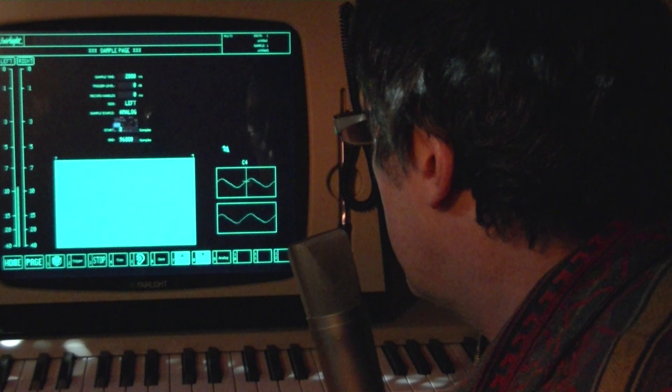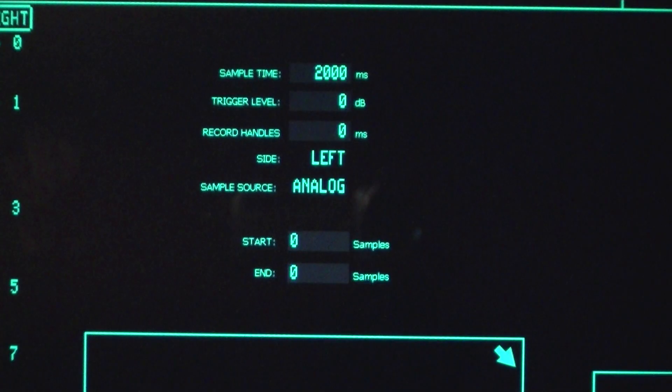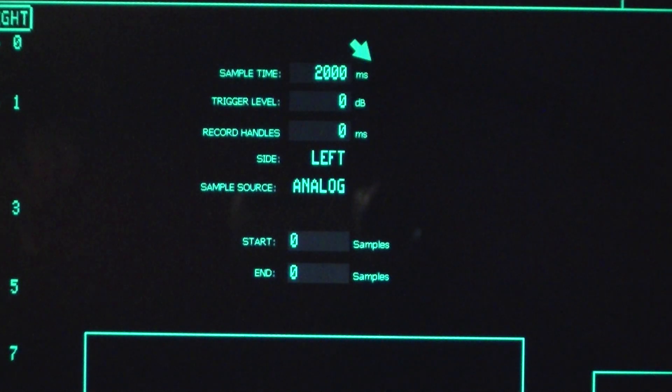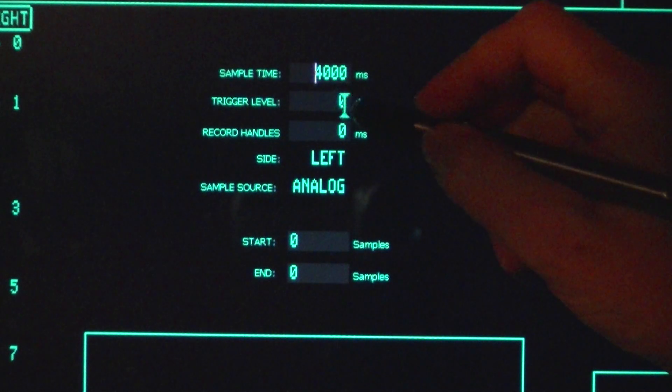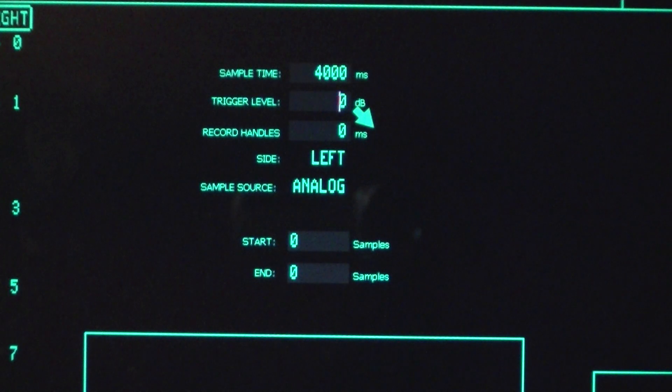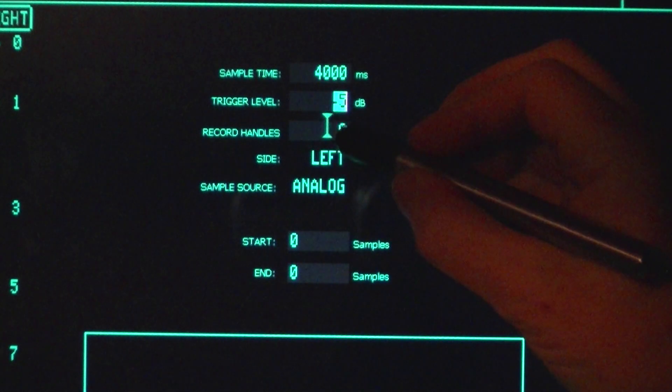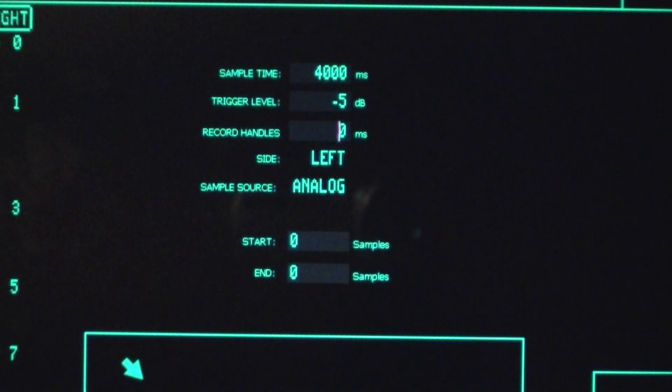Once you've got the pitch and amplitude right you're ready to sample. Here are the settings. First, the total sampling time. Trigger level refers to automatic triggering and I'll set that to minus 5 dB. You can also set record handles, which makes the sampler capture the signal from the specified time before you start sampling until that time after you hit stop.